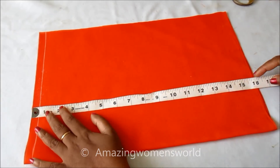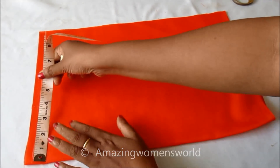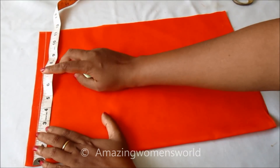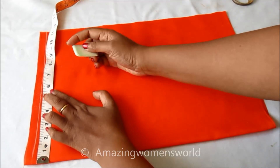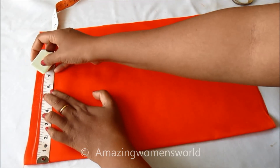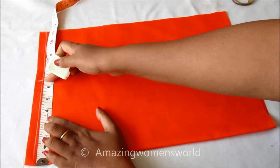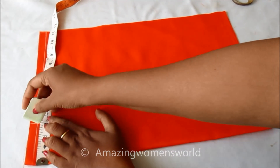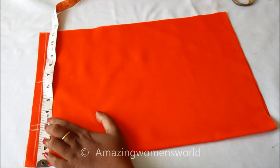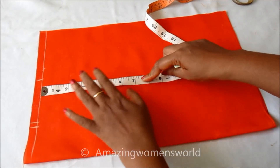First we'll make the bodice for the back panel, which I took on the fold. Marking the shoulder length of six and a half inches because I'm preparing this as sleeveless. The neck width would be three inches. With the seam, eleven square inches we have to mark, and the armhole length is seven inches.